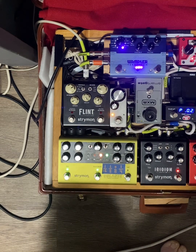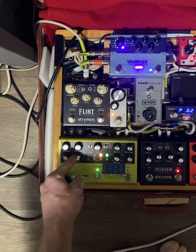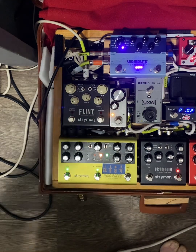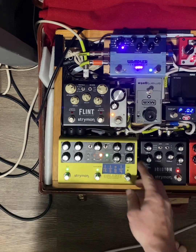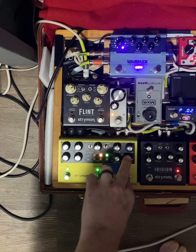There's some warble if you hold a note. I like a more subtle amount — let's do roughly 50%, which just adds a little bit of flutter. If you take the spring out, you'll notice there's less blur and glue holding the repeats together. But if you go to more spring, it merges the delay hits together more.